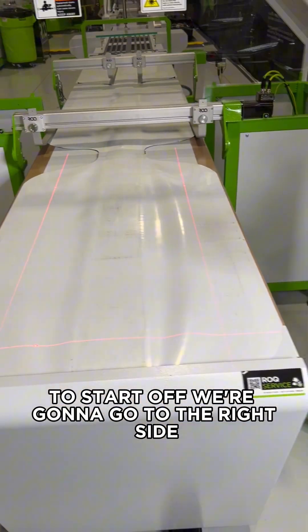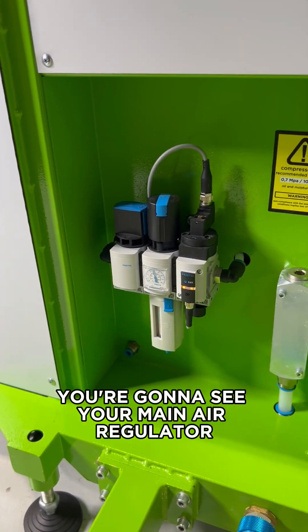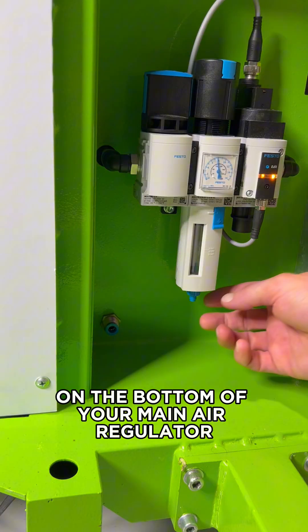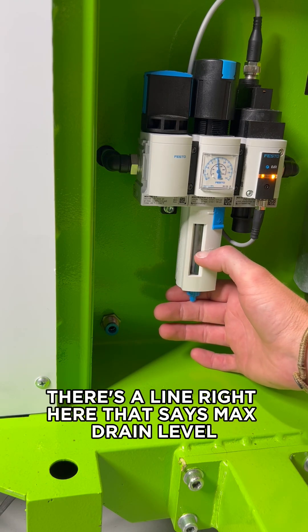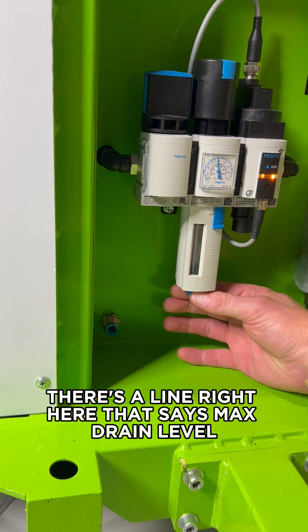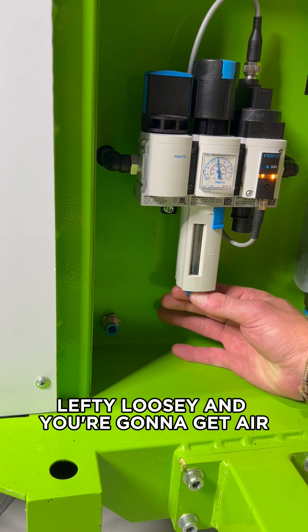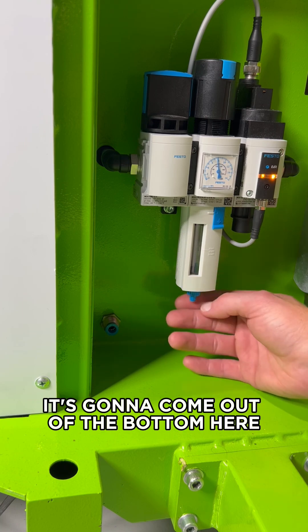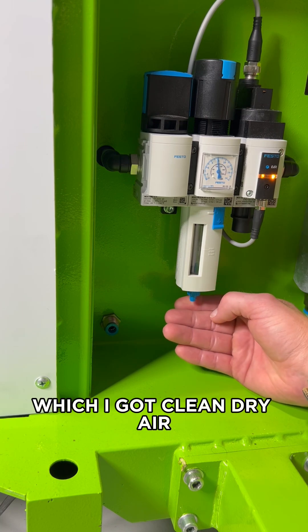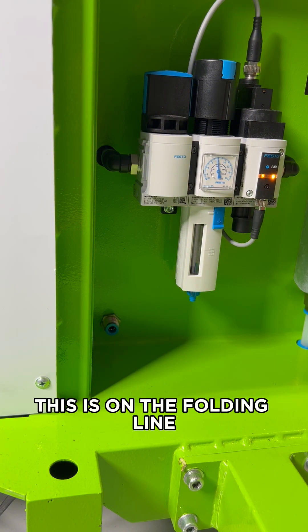To start off, we're going to go to the right side with your load position on the folding line. Down below here you're going to see your main air regulator. On the bottom of your main air regulator you have this little catch chamber — you can actually see there's a line right here that says max drain level. I'm just going to loosen this — righty tighty, lefty loosey — and you're going to get air. If you do have any moisture, it's going to come out of the bottom here. I got clean, dry air, which tells me that my chiller is working correctly.